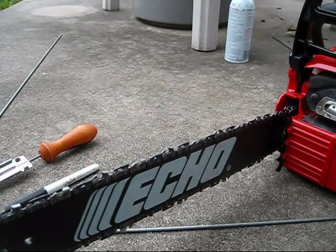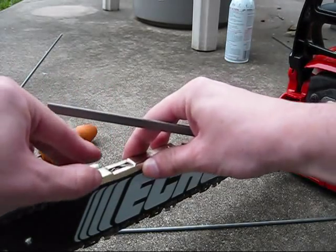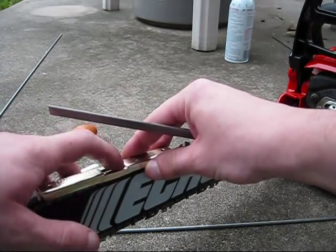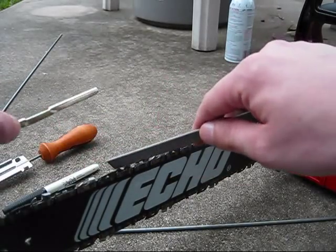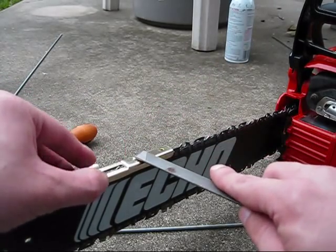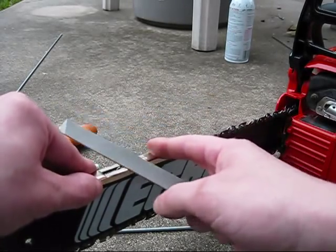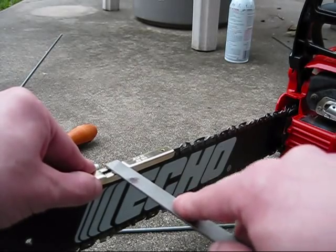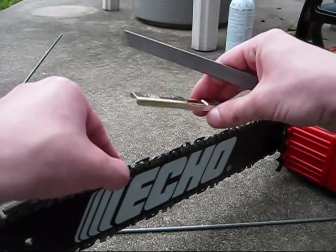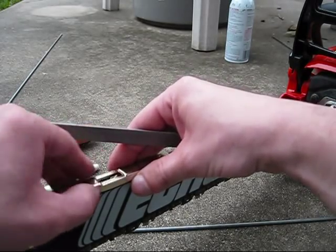Now we're done sharpening the chain. I got this little tool here — setting it on here, these little things right in front of the tooth. You want to make sure they are flush with the tool. If they're not, you can take a small flat file and just file them down like this. They only need maybe one or two strokes.